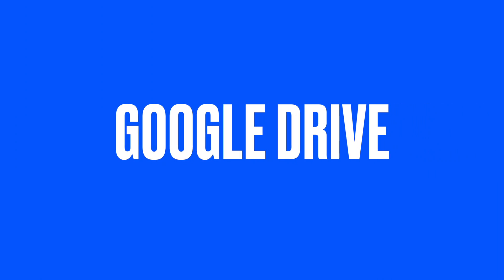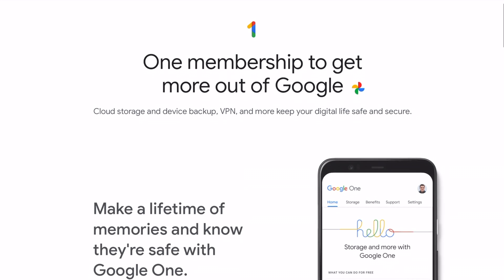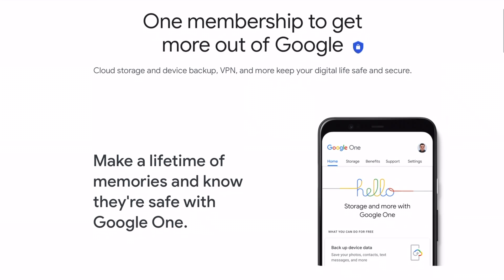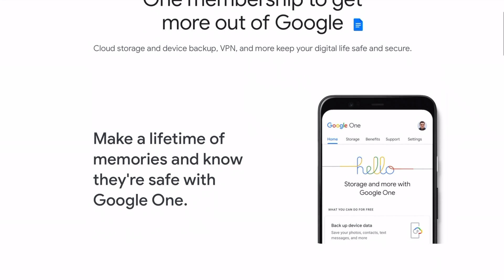Another must-have is a Google Drive subscription. Google Drive is a cloud storage service that lets you store and backup your files online. You also get access to Google Docs, Sheets and Slides which are invaluable for studying and working. These are web-based apps that you can use to create and edit documents, spreadsheets and presentations. They also have great sharing options that let you easily share files with others and work together at the same time.